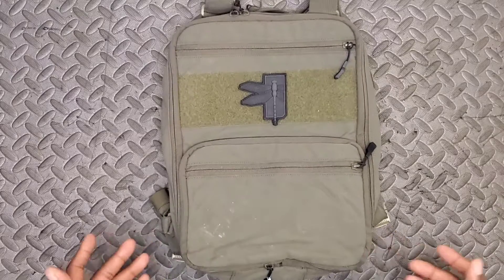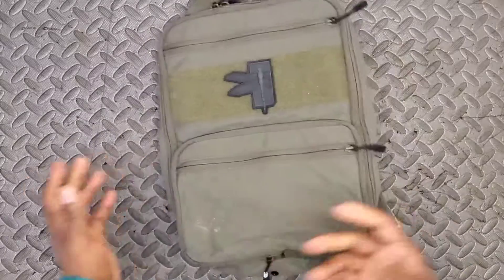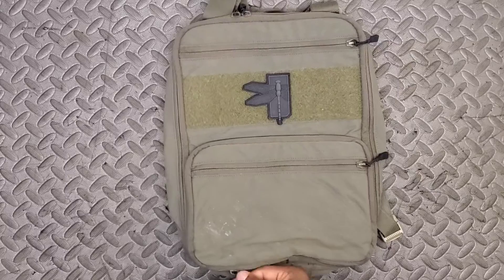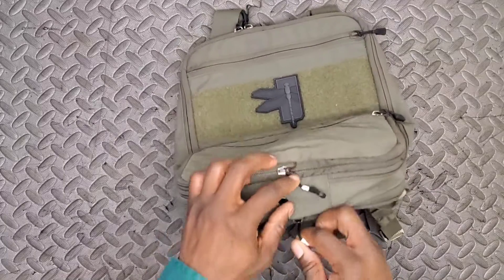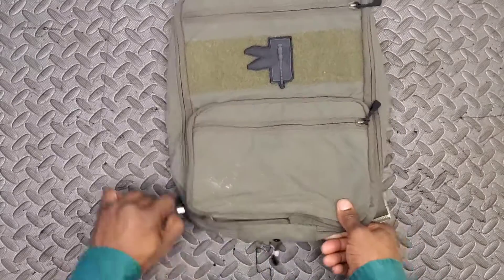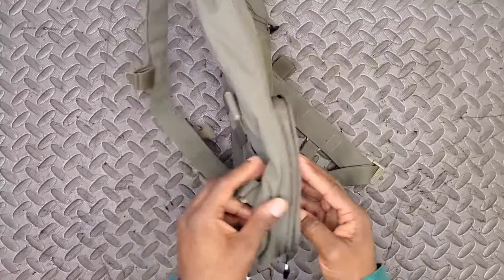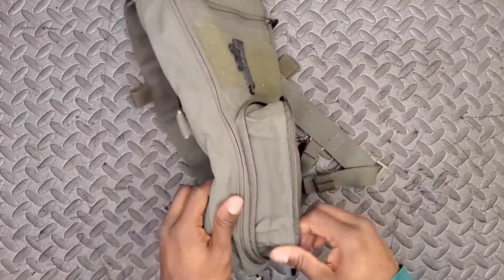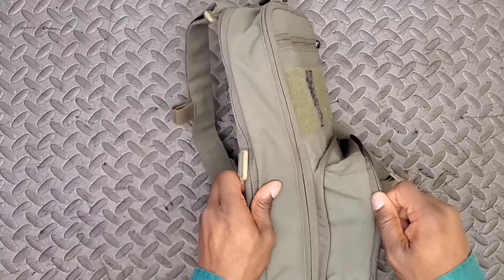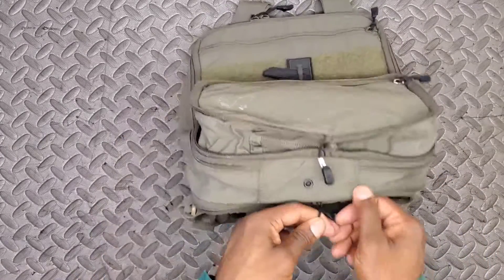What else does the Flat Pack do to justify its cost? I've painted these bottom zippers white so I can quickly identify them. When I pull these marked zippers, they do not open the pack — what they actually do is expand it. Once unzipped, we've got quite a bit more storage capacity in just that one pocket alone.